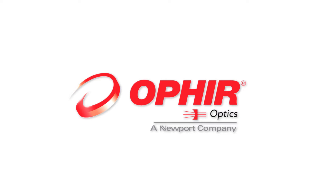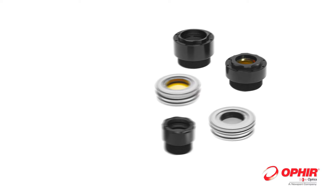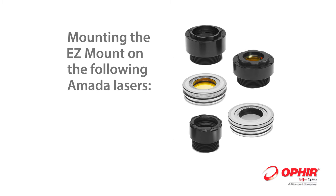Ophir EZ-Mount is the only reusable focusing lens mount in the market for Amada laser machines. This guide covers mounting the EZ-Mount on an Amada laser.